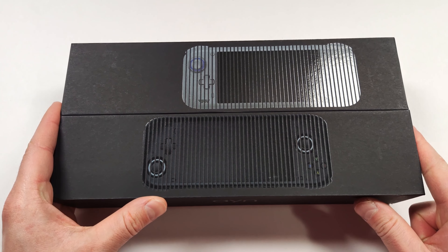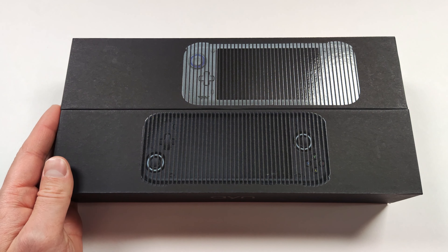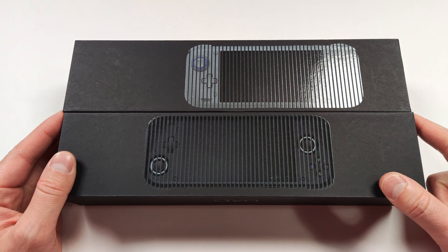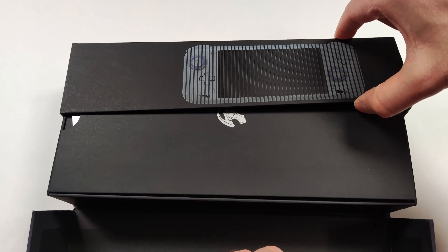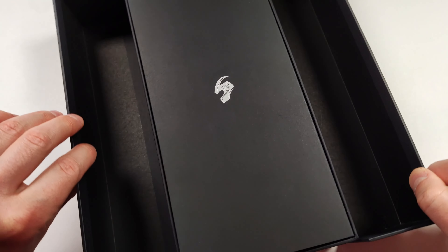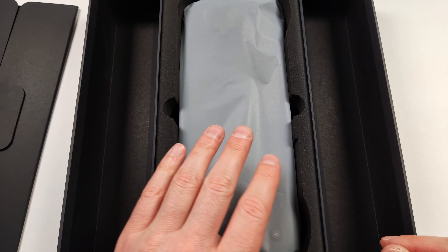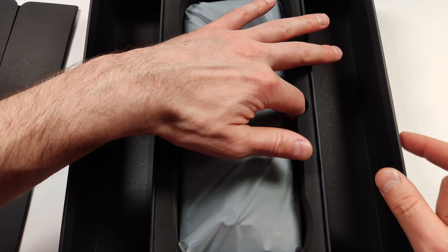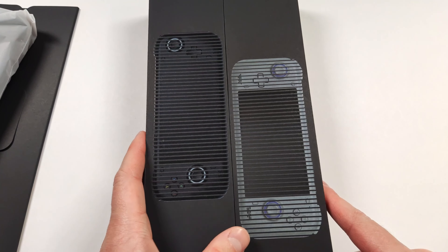The unboxing is pretty premium actually. I was not expecting a box this nice for this device, especially at the price that it currently goes for. The box is pretty unique — it looks like you have to open it like this. In the box, we find some documentation and underneath that we have the console itself. There doesn't look like there's anything else in the box.